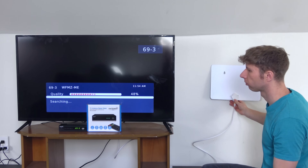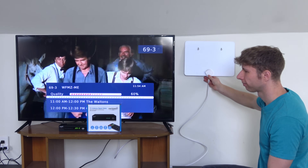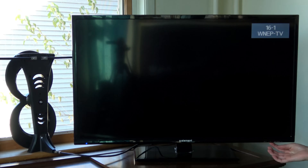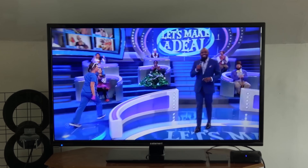Using a signal meter truly is critical to find the best location for an antenna, as moving one as little as a foot or two can have a huge impact on reception. Most TVs don't have real-time signal meters built in, so you have no way to tell whether a channel is being picked up well or barely at all.